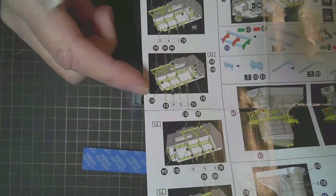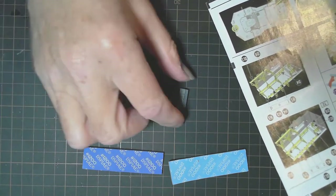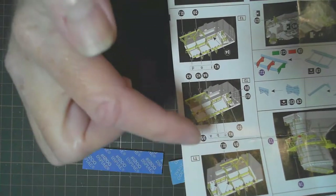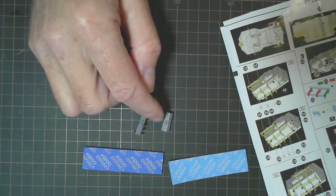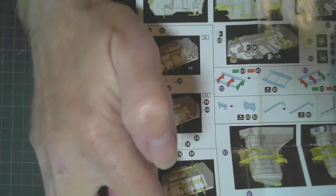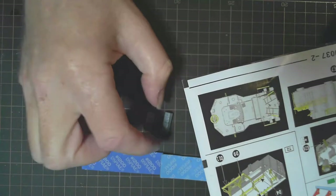Now one thing with this kit - in the photo etch instructions they've made a mistake. There's a T1 and T2, those are the plastic part numbers, and they've numbered them T1 and T2, no problem. The only thing is, both T1 and T2 look the same in the instructions. But if you look at the actual parts, they're not the same - there's a difference in the shape of the doorways, an air vent, and a few other things. All they've done is used one photograph of one piece and just reversed it for the second piece.